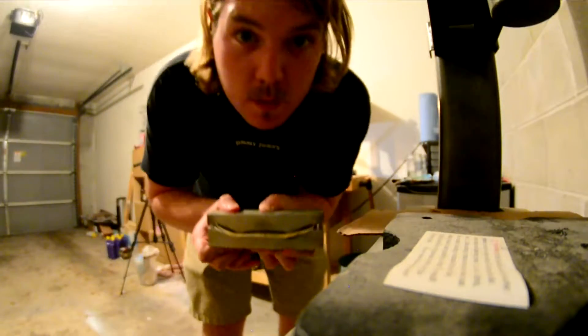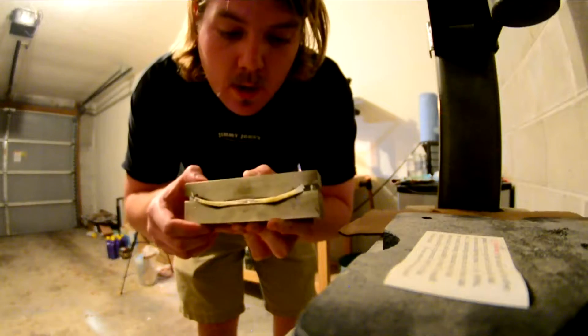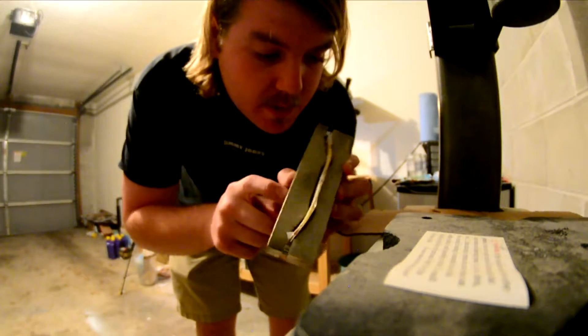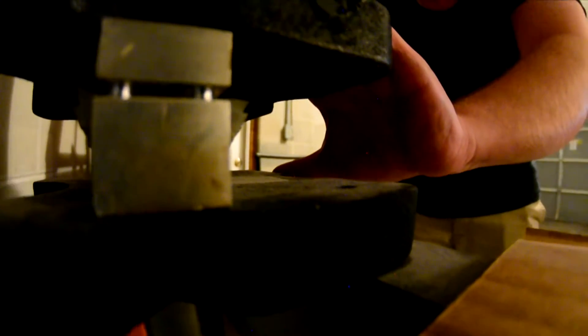Deck is in the mold here, good to go — got it all lined up, made sure to get the graphic up on top. I'm gonna get this thing squeezed in the press. Look at that glue oozing out of there. Deck is in the mold, good till tomorrow.